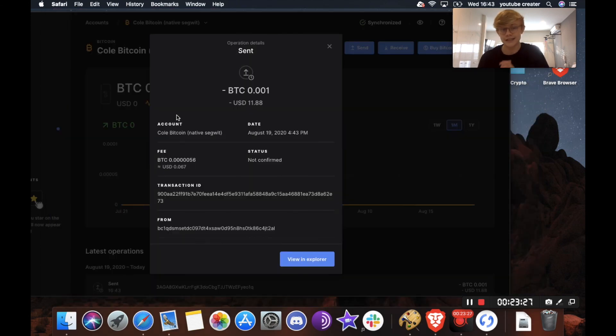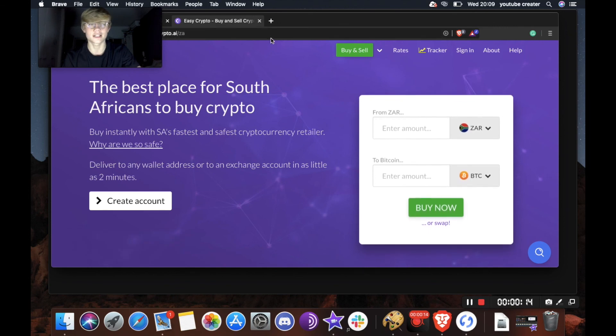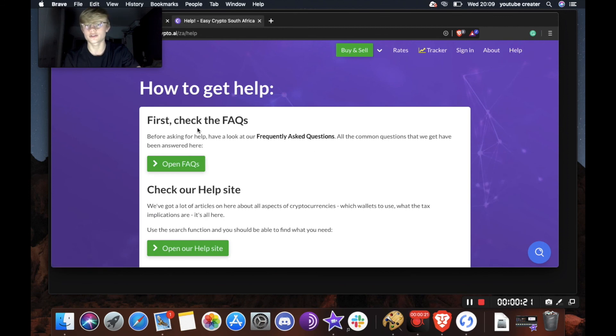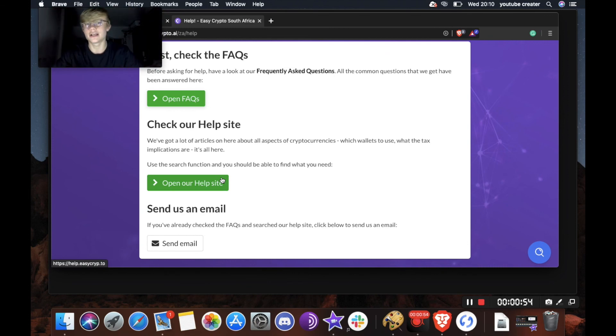We've officially received and sent Bitcoin. That's it for this video — thank you for watching our Ledger unboxing and setup. If you have any other questions, feel free to go to easycrypto.ai/today, hit help at the top right, and read through the frequently asked questions. There's also a help site or you can email us. In our next video, we'll be unboxing, setting up, and showing you how to send and receive with a Trezor One — and we'll also be giving away two of these devices. Make sure to subscribe; we'll announce how you can win in the next video, but it should be a Twitter giveaway.